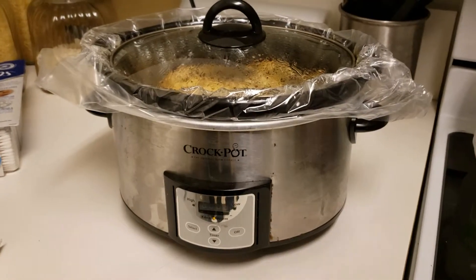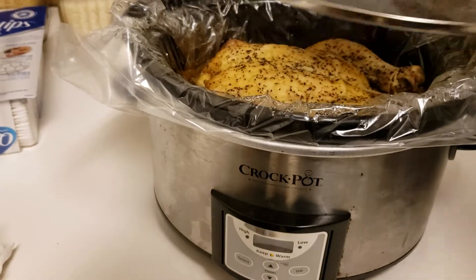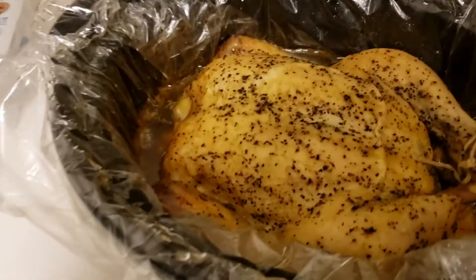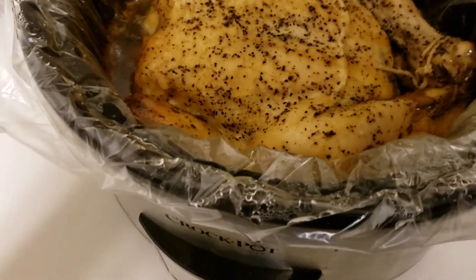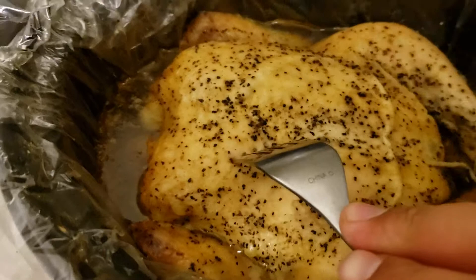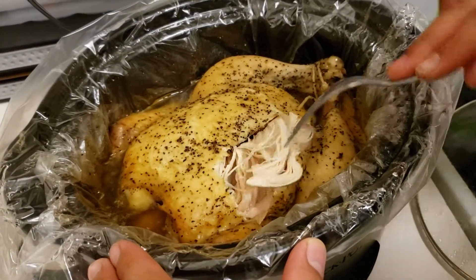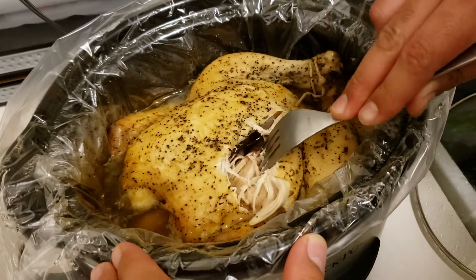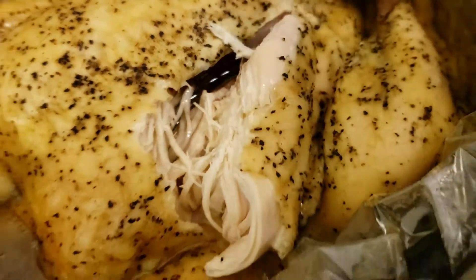All right, this is the moment of truth — it has been eight and a half hours. It looks like we have more juices than expected, very juicy chicken. Let's see how it pulls together on the breast here. Right off the bone, very nice and juicy, lemon peppery.